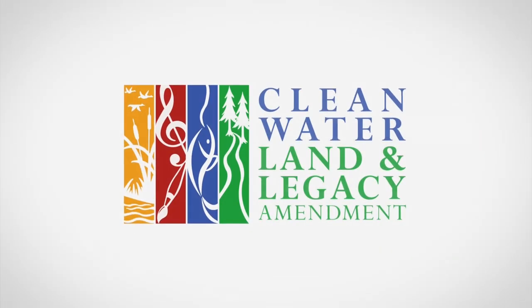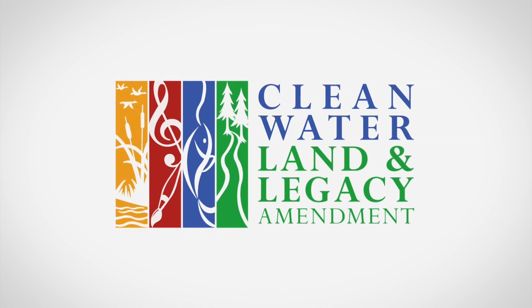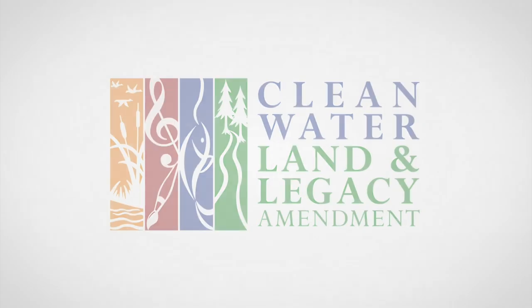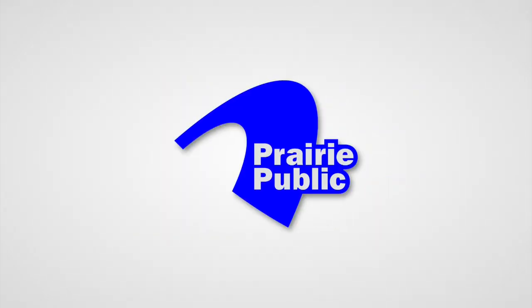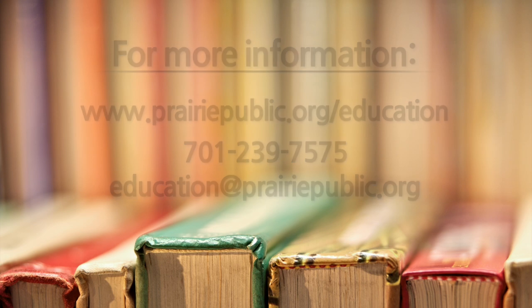Funded by the Minnesota Arts and Cultural Heritage Fund, with money from the vote of the people of Minnesota on November 4th, 2008, and by the members of Prairie Public. Thank you for joining us.